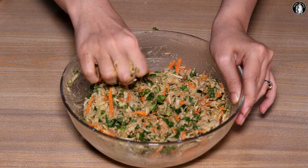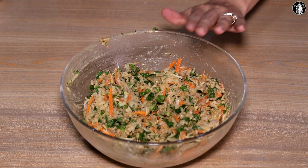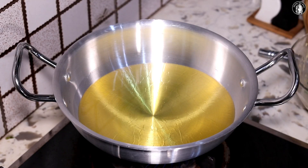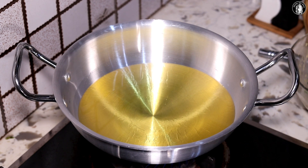The oil is very hot. Now we will heat the oil properly. I have added oil and we will warm it properly. When the oil is warm, lower the flame. If the flame is too high, the pakodas will color quickly on the outside but remain uncooked inside.